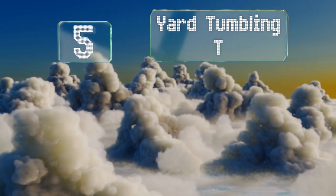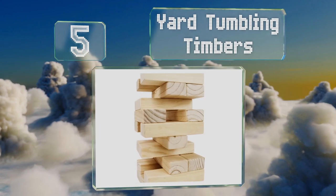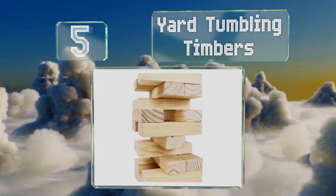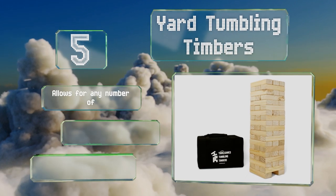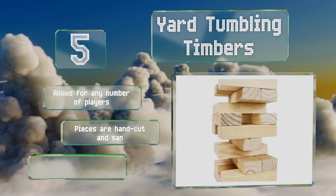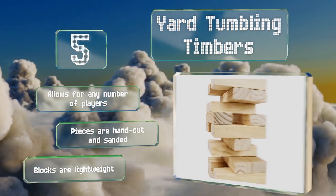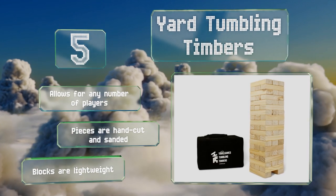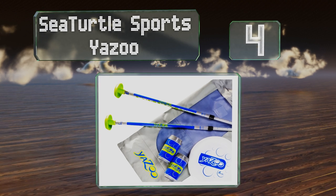Halfway up our list at number five, if you often spend time in trendy breweries and bars, you can expect to come across Yard Tumbling Timbers at some point in the near future. It's a straightforward building game that gets surprisingly intense as the tower becomes increasingly unsteady. It allows for any number of players and the pieces are hand cut, sanded, and lightweight.